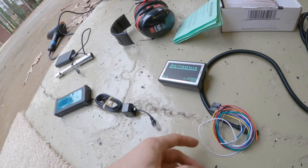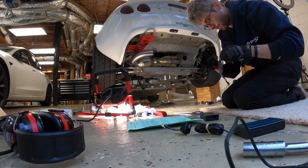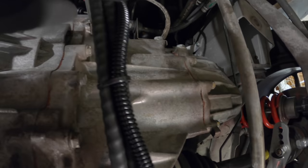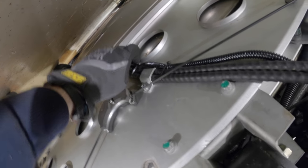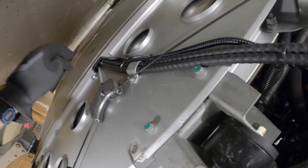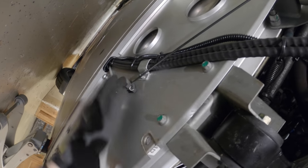I just installed the O2 sensor for the wideband and ran all the wires. The O2 sensor wire is running parallel with the shift cable, then running underneath all the way up to the front with zip ties holding it. I gotta make it flush because there's a plate that goes up in here and you gotta make sure it's below this highest point.